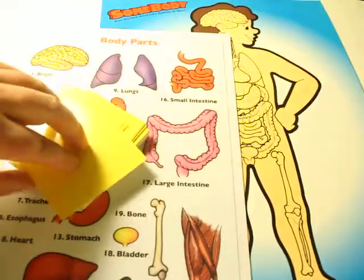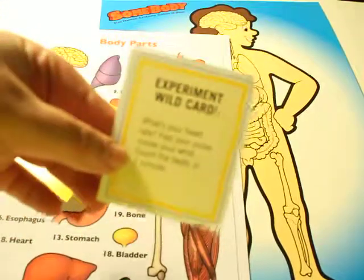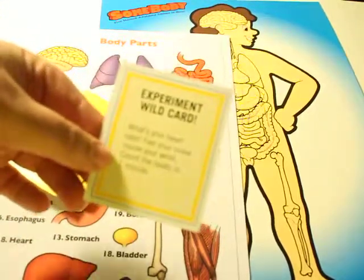There are two levels of play. The first level of play is you pick up a card and the child gets to read it. For example, experiment wild card.